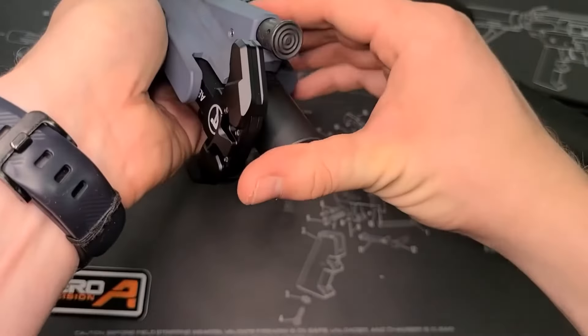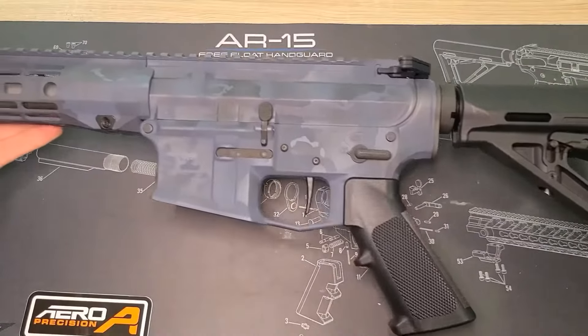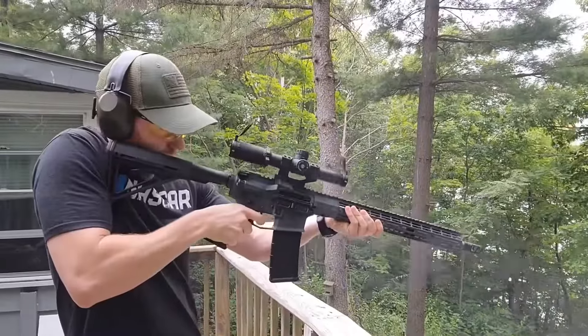Now we're going to insert the stock, assemble the upper and lower, the bolt carrier group as well as the charging handle, and now we have a fully functioning AR-15. One thing left to do is to test fire.